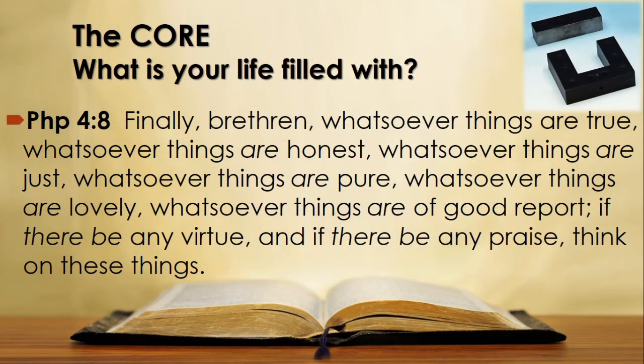So my body, my life, should be acceptable and holy unto God. We shouldn't look like this world — we must be renewed and transformed into a living sacrifice. But how do we renew our minds? Philippians 4 verse 8 says: 'Finally, brethren, whatsoever things are true, whatsoever things are honest, whatsoever things are just, whatsoever things are pure, whatsoever things are lovely, whatsoever things are of good report, if there be any virtue and if there be any praise, think on these things.'